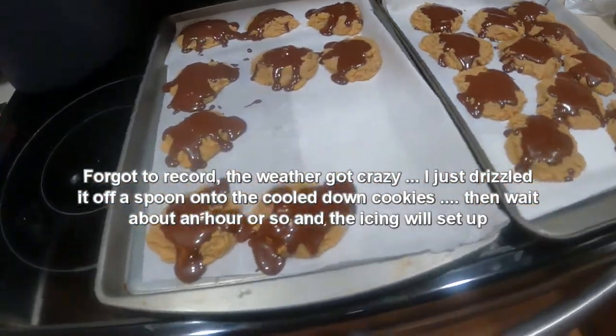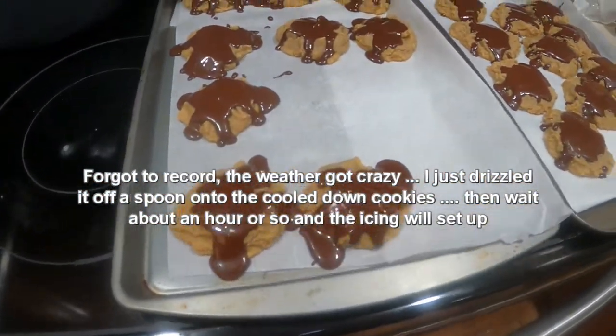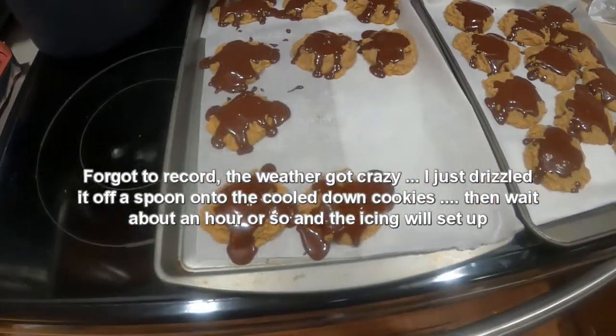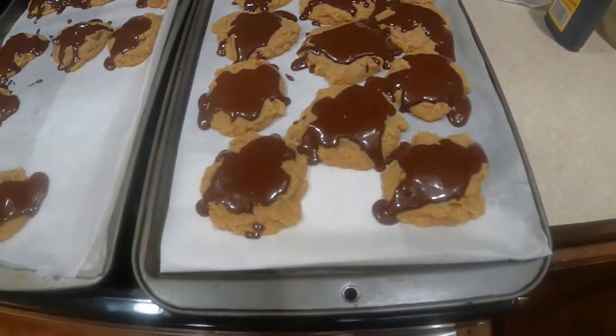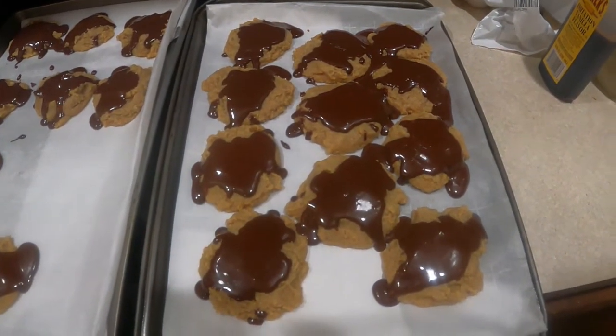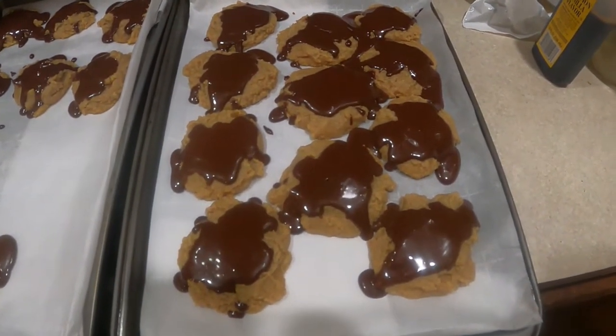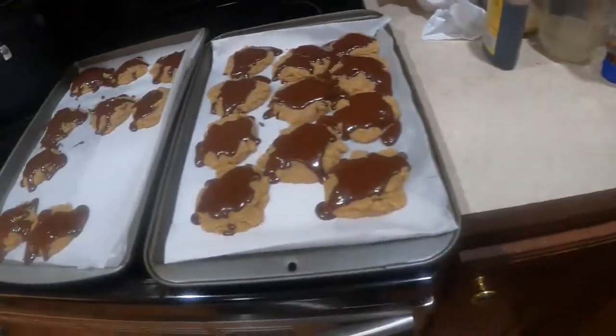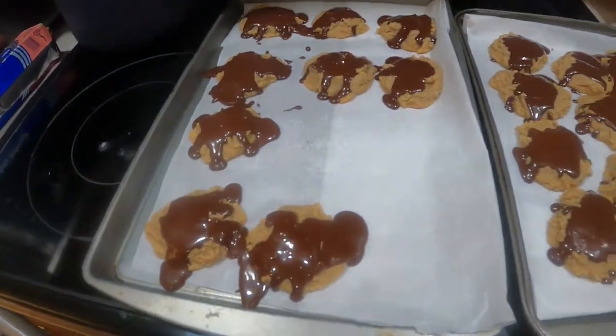I didn't really have a way to spread the icing on the cookie, so I just dribbled it on there. This will take several more minutes to set up. I'm a 'cookies need to be eaten, not look pretty' type of guy — there was way more icing than I needed, so I'm going to stick the rest in the refrigerator and use it for something else maybe tomorrow.